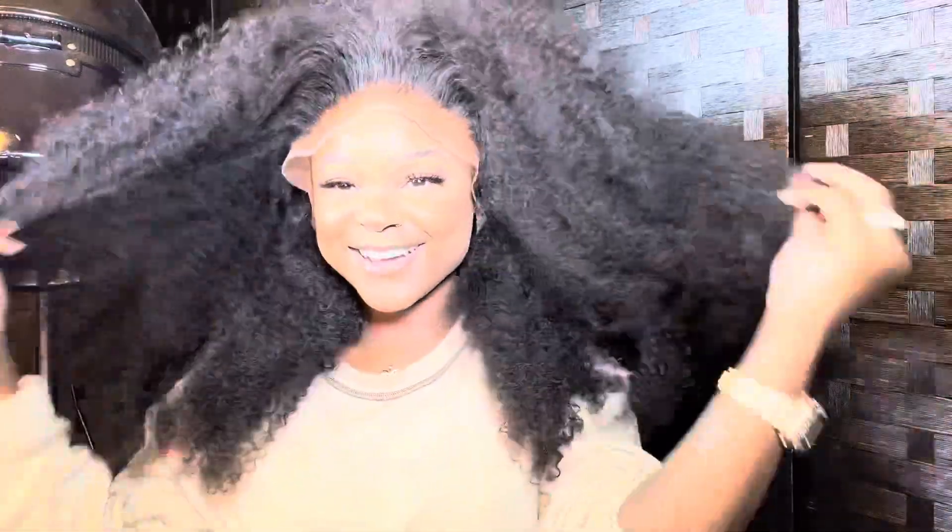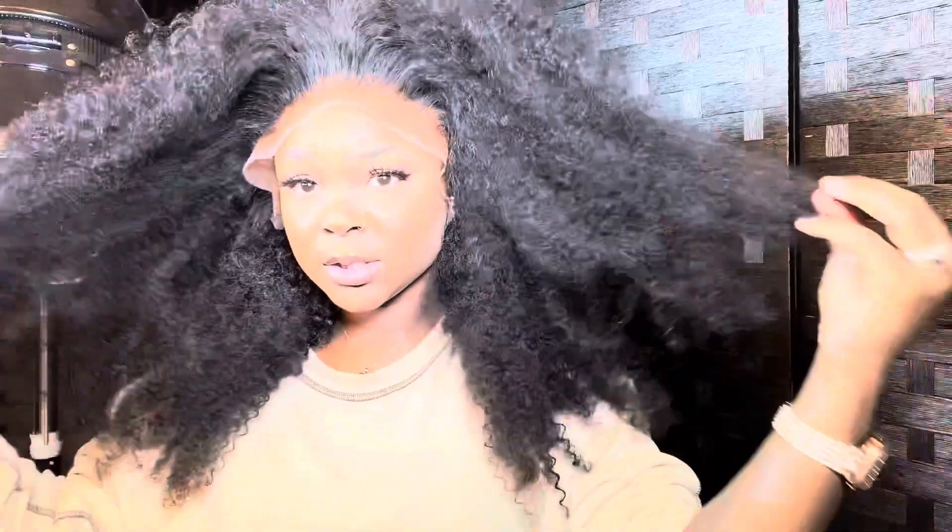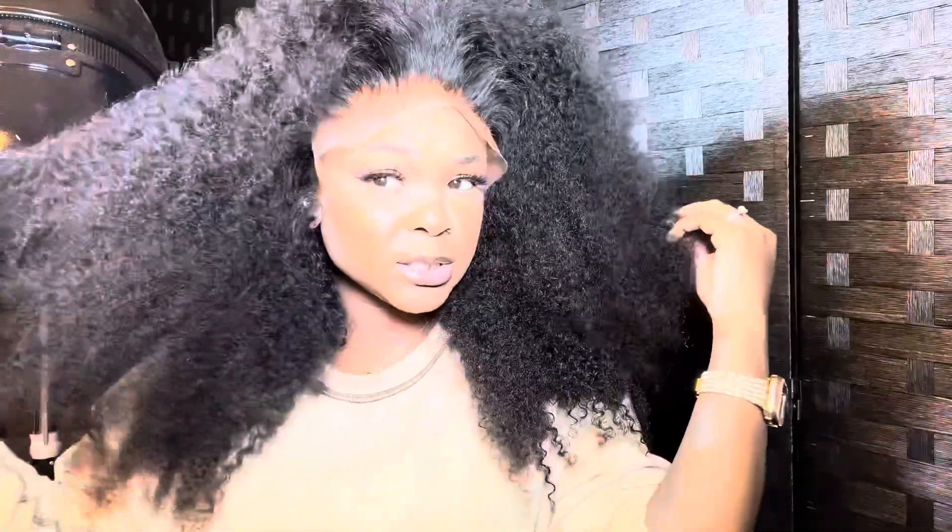Now let's get to this install. Alright y'all, so now we got the wig on. Like — what is giving? Excuse me — Erykah Badu! This is really afro-ish. We're going to have to get this under control, but I like it though.